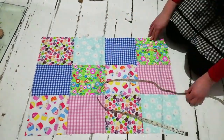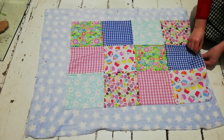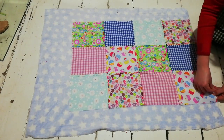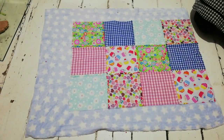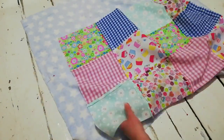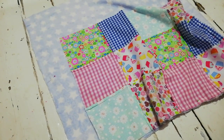The fleece fabric is larger than the patchwork fabric because it's going to be a self-binding blanket, so it's important that the back is bigger than the front. When they're sewn together, the bound part of the blanket will come from the back fabric. The fleece was 37 by 28 inches and the patchwork was 29 by 20 inches, so the fleece was 8 inches wider than the patchwork on both sides.